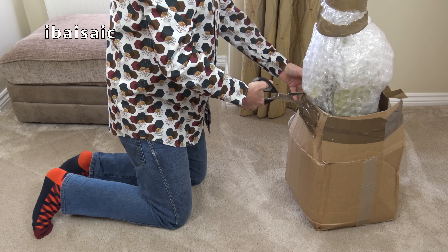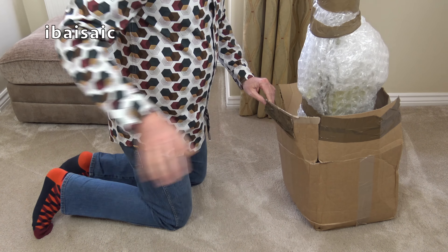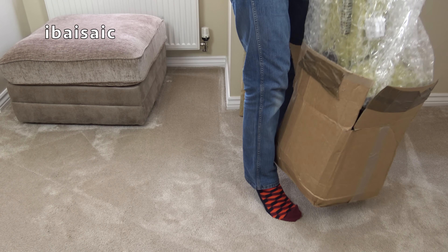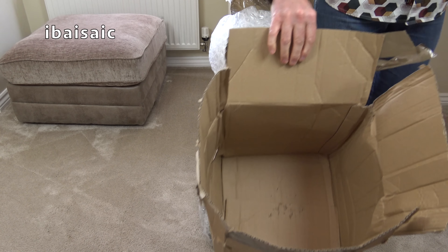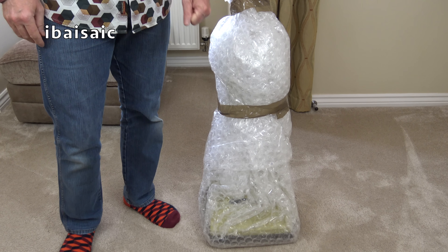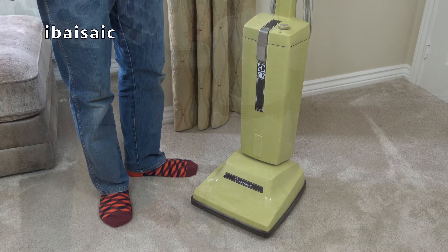A lot of them I have seen on eBay recently and they won't post them. Well, at least it's had a box around the bottom, so it's had some protection, I suppose. I'm going to remove all this bubble wrap, and then we'll have a closer look at this Avocado Green Electrolux 502.